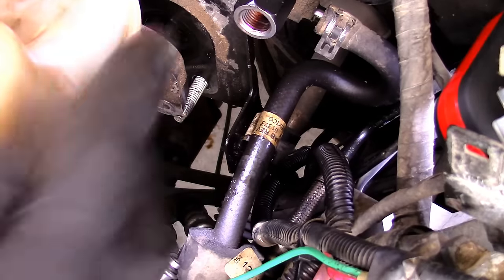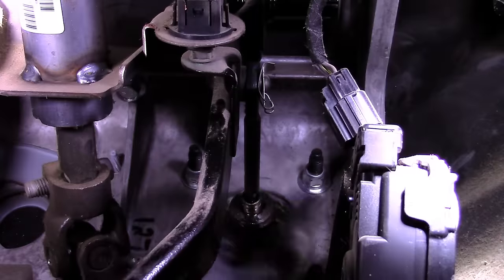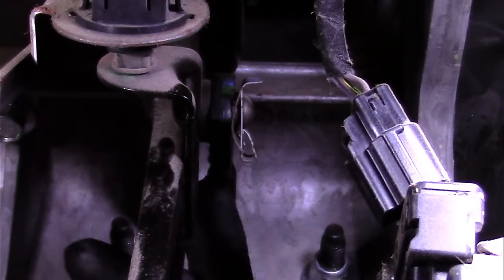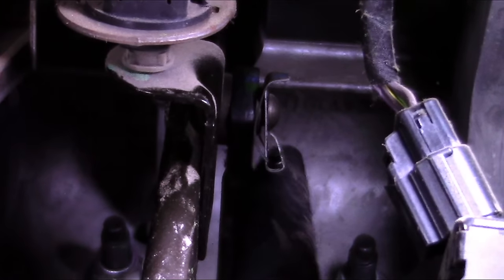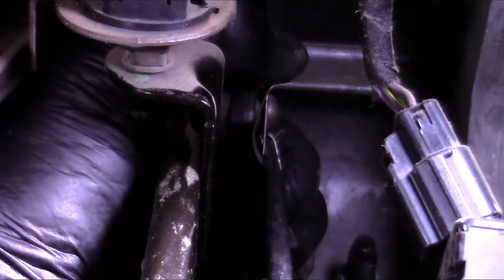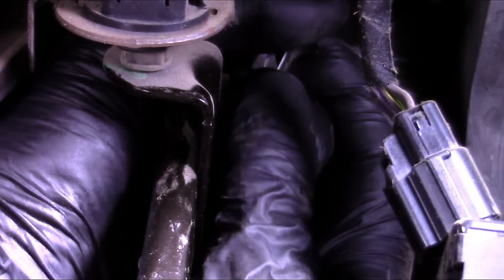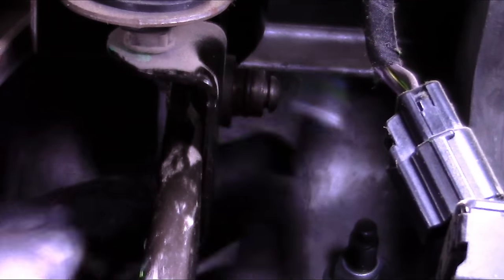Now we can go inside and work on the four nuts holding the hydro booster to the firewall. The hydro booster has a rod that mounts to the brake pedal, held in place with a metal clip. That clip has to come off first before we can remove the push rod. Insert a Phillips screwdriver between the finger of the clip, bend it up slightly while pushing up. Once it's released, make sure you grab it so you don't lose it. Then grab the rod and take it off the brake pedal.